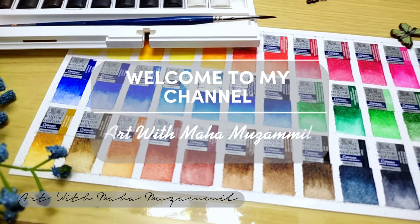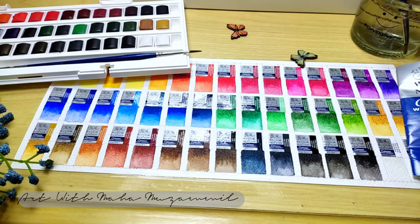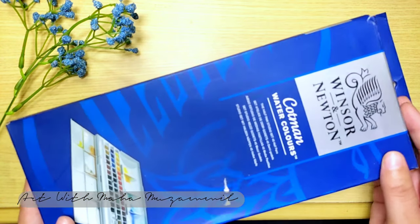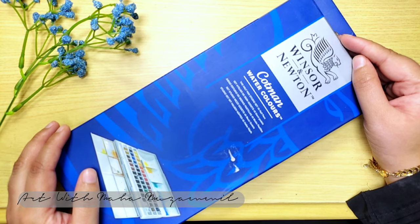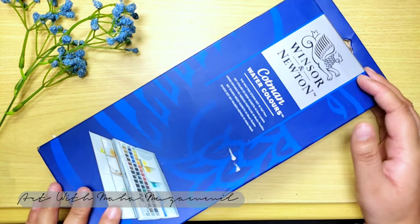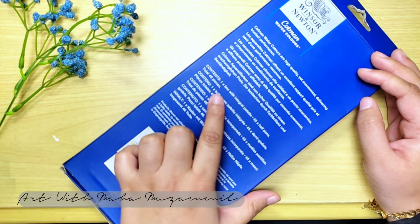Welcome to my channel Art with Muhammad Zammil. In this video, I am going to unbox Vincent Newton Cotman watercolors. I bought this from Pakistan — you can also get it. The shop link is in the description. If you use my code Art with Muhammad Zammil, you will get a discount also.